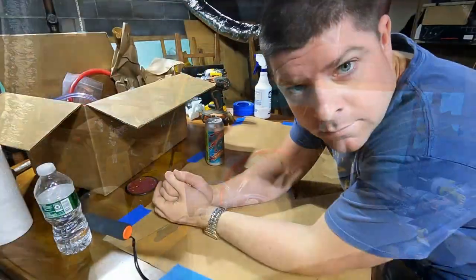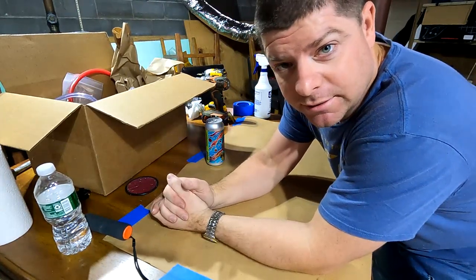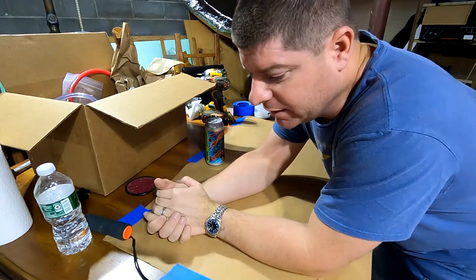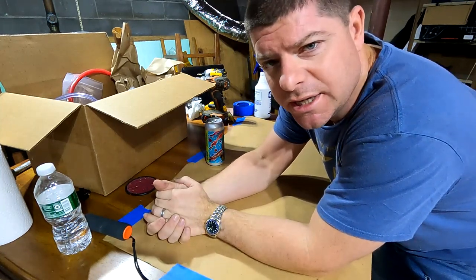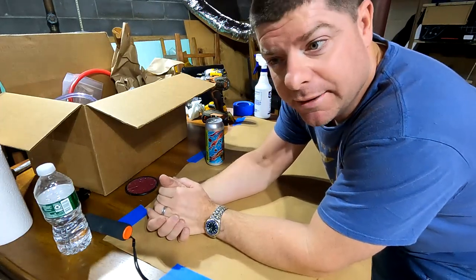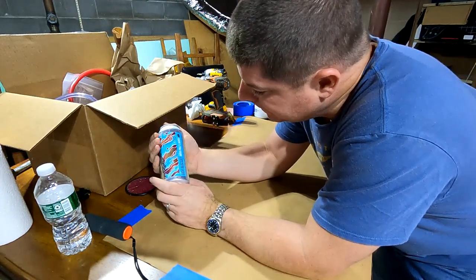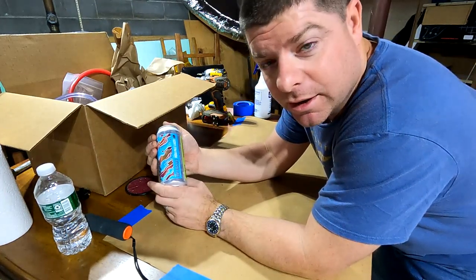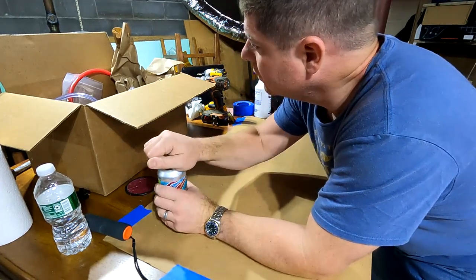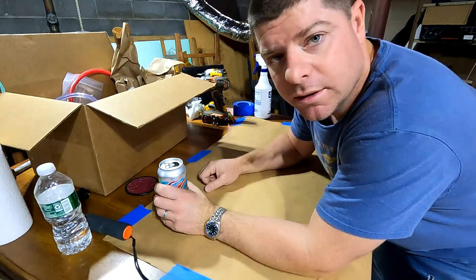Everything I'm going to pull out of this box I got as a kit from kegoutlet.com — the two-tap kit, I believe it's the CK2200. We're going to crack open this Hop Biscuit India Pale Lager from Tripping Animals Brewing in Miami while we set all this up. Let's get to it.